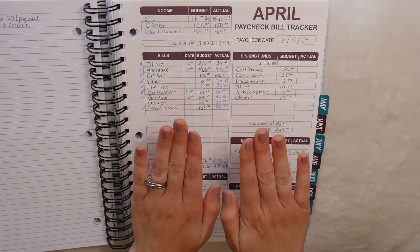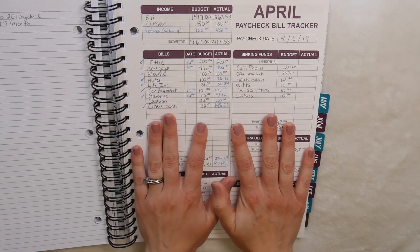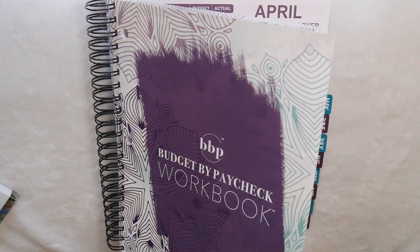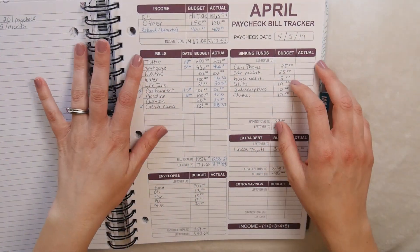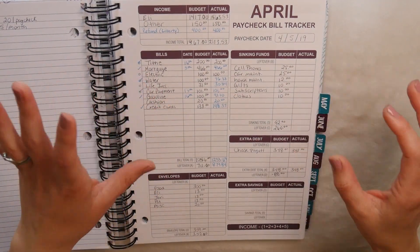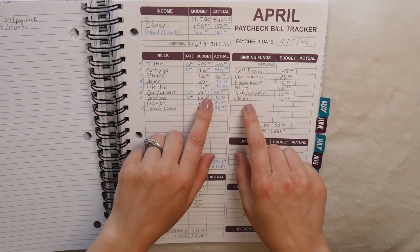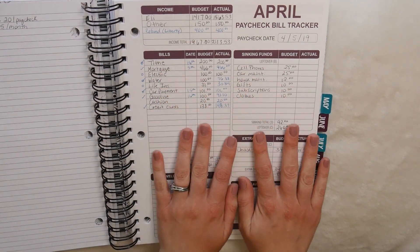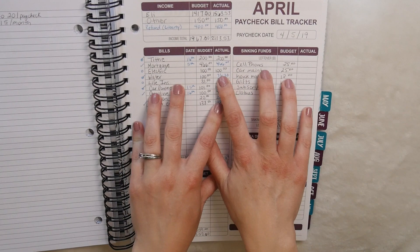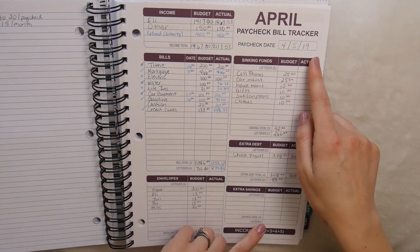If you watched my previous video about this budget workbook, you'll know I just received my Budget By Paycheck workbook from the Budget Mom. I went into detail with you guys about each page in that workbook. This is going to be my new budget workbook for now. I'm still going to keep my Happy Planner for school and things like that, but I want to switch to this and see how it works because I really like this method. When I first received it, it was literally the day after I filmed my last budget video, so I transferred that information from my Happy Planner into here. This is just for my first paycheck which I already showed you.